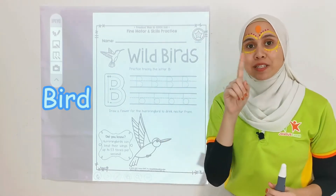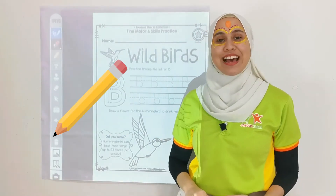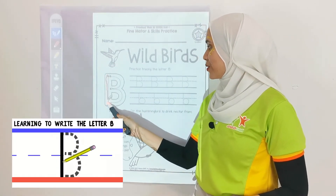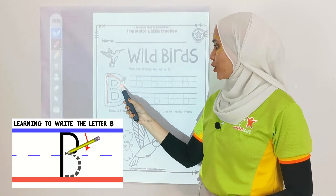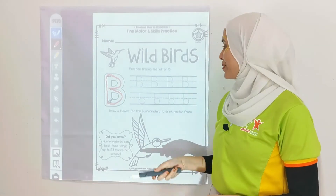Well done, and that is B for bird. Prepare your pencil, we are going to trace letter B together. It goes like this — go down, curve line 1, and 2. Awesome kids!